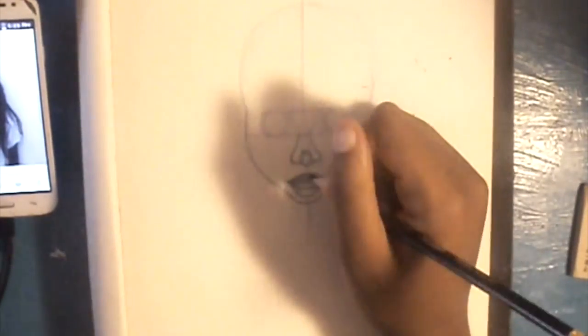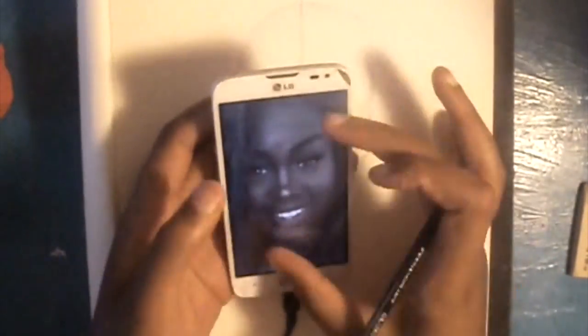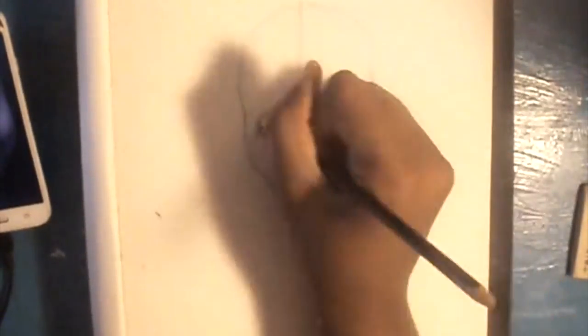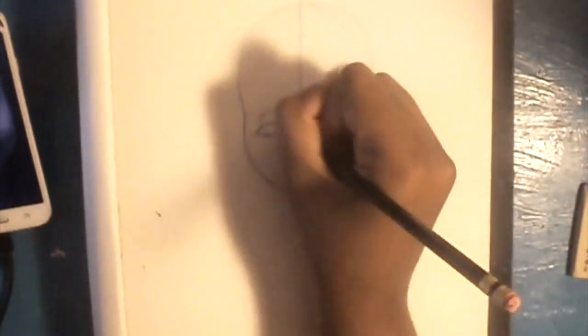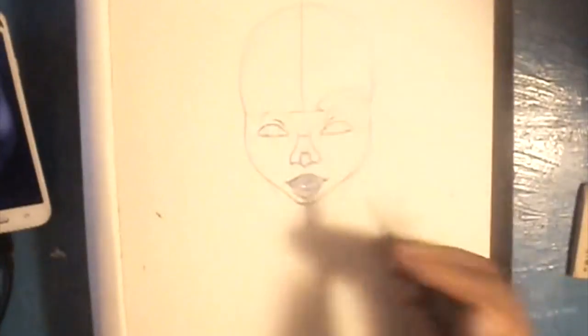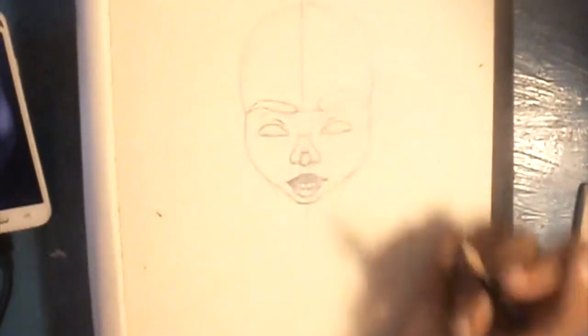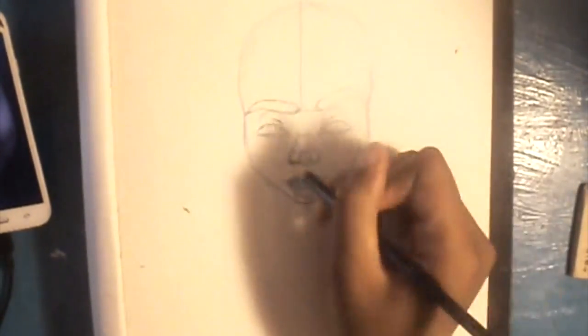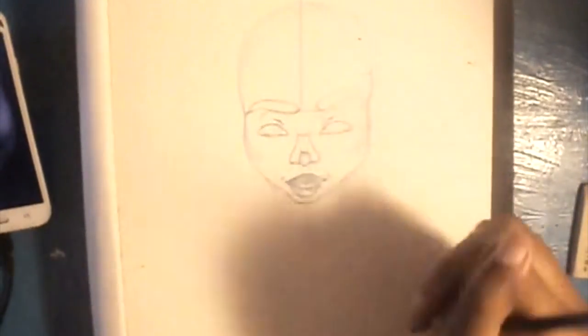Then I drew an upside-down triangle for the brow bone area going into the nose, and three circles for the nose — one, two, three. I don't really have a guideline shape for the mouth, but you could make it a triangle or like two ovals on top of each other, the top one obviously being smaller, kind of like hamburger patties.